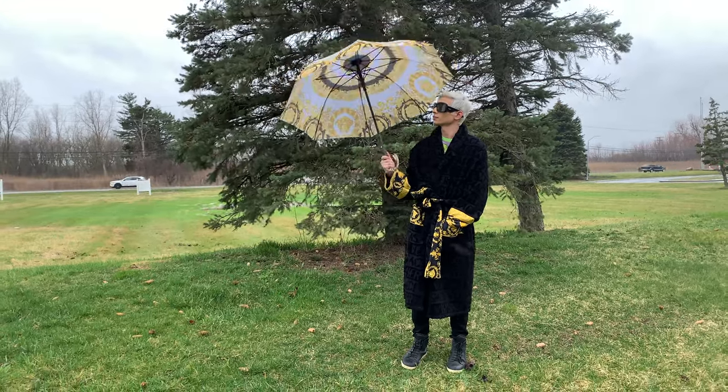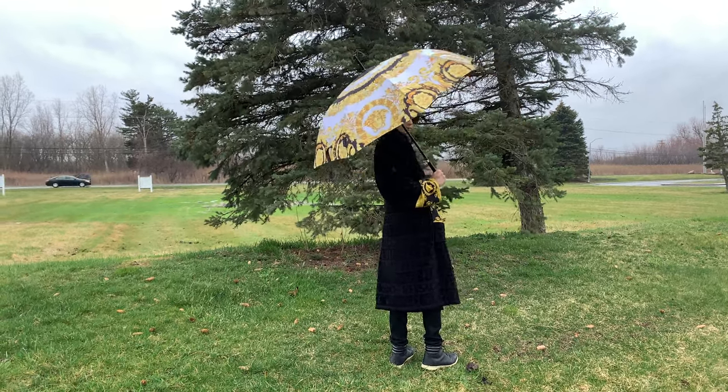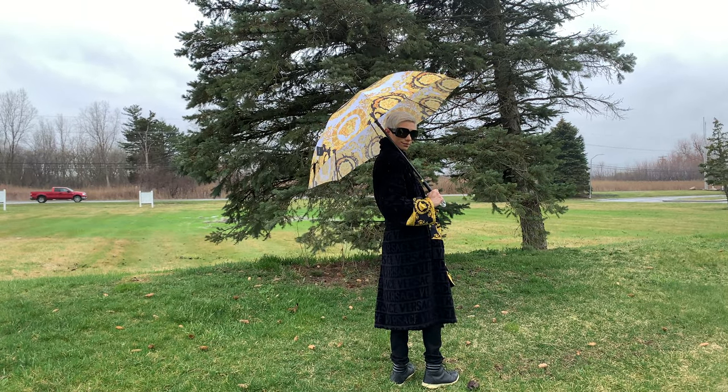As you can see I did pair it with the Versace bathrobe, which is really cool — this one is a size large and I do have a review on it linked up above. I also paired it with the Dior sunglasses, which is really cute. Overall this umbrella and this entire outfit is just such a moment and I 100% recommend it.